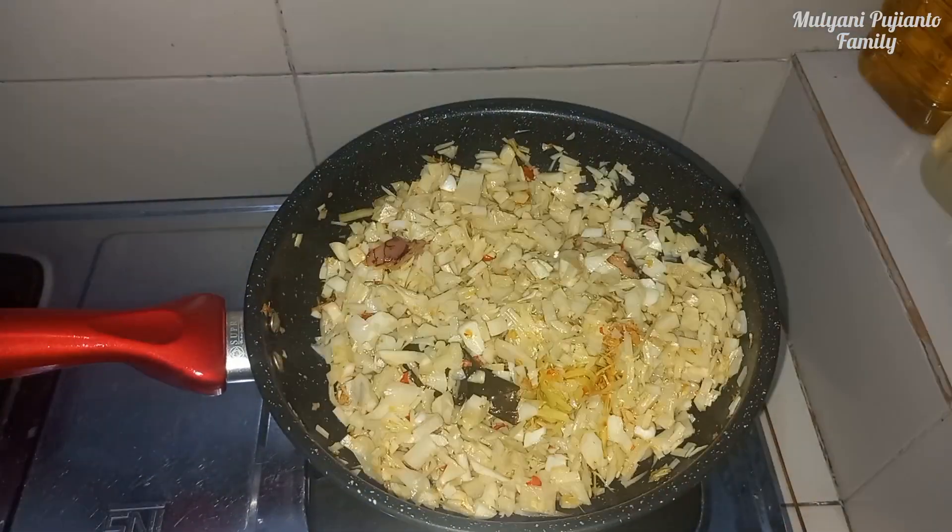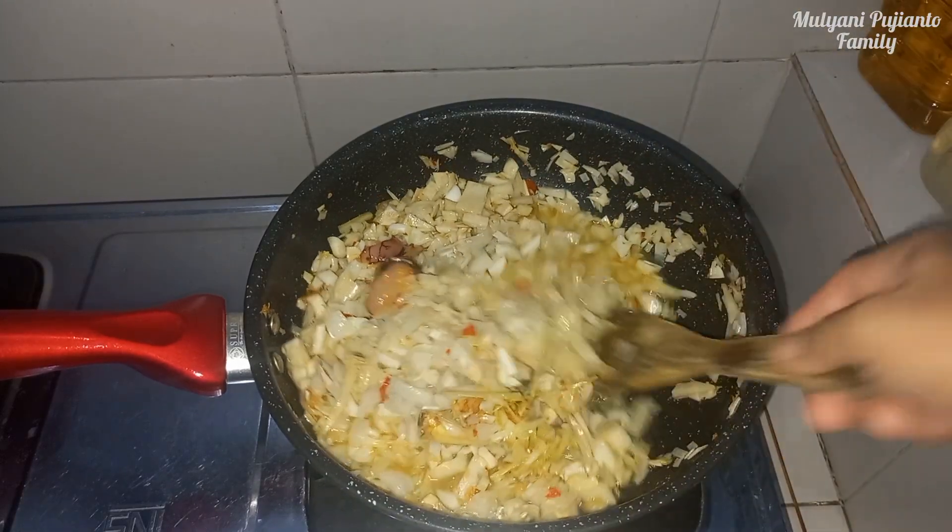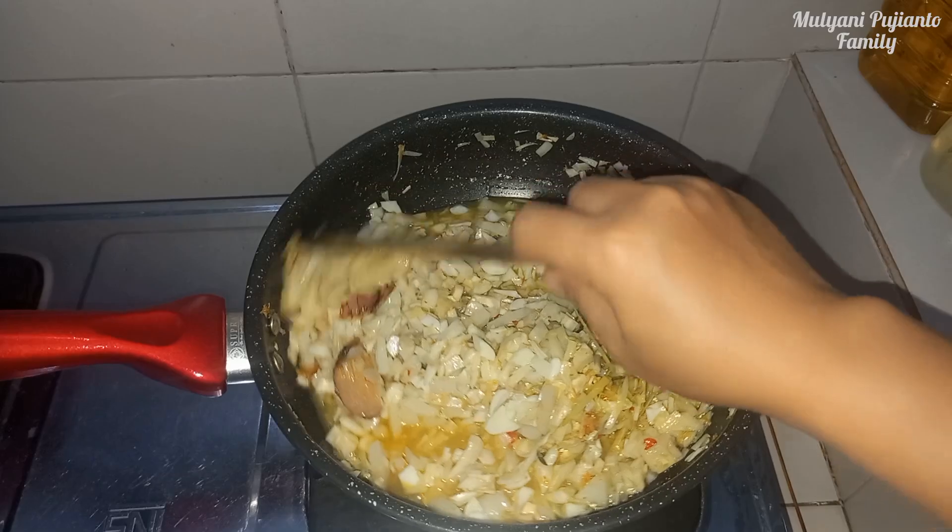I'll add water, friends. Wait until the water reduces and the spices are fully absorbed.